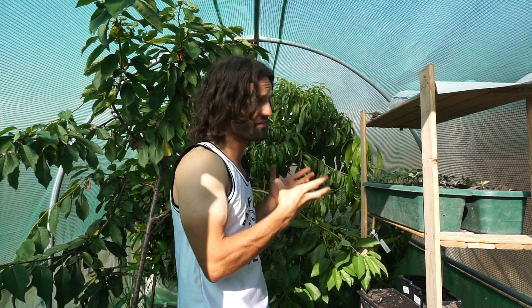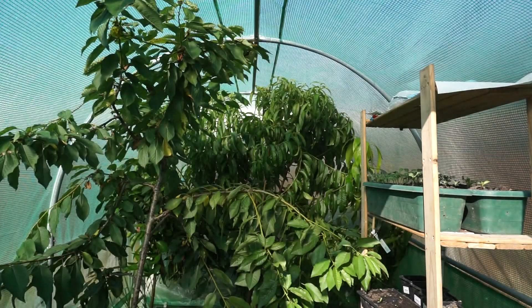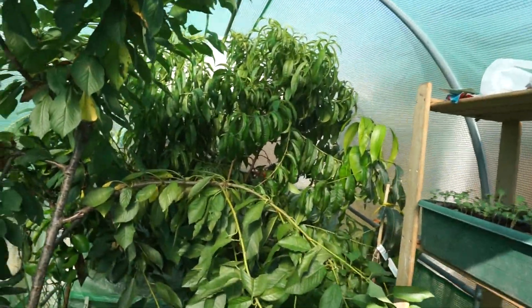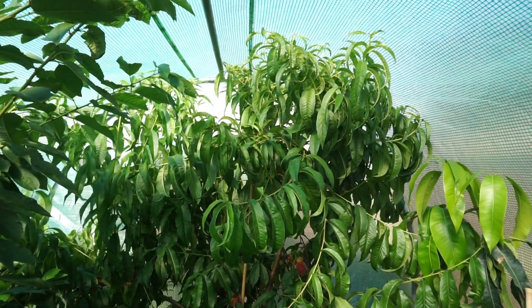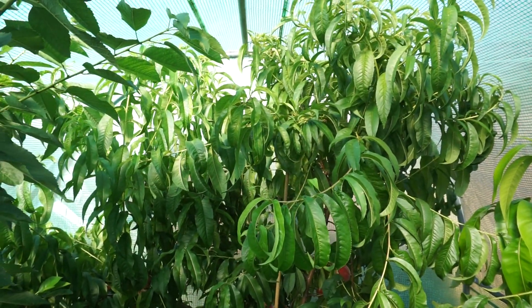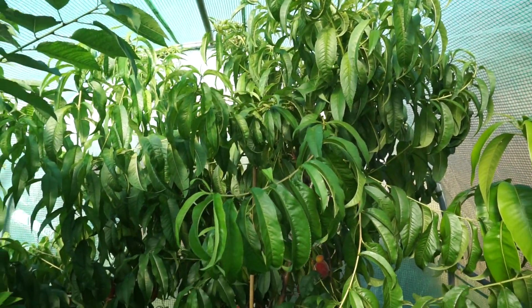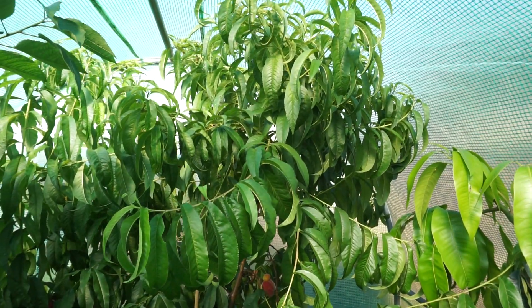So what we're going to do is get the camera and pan it over the peach tree. If you've tried to grow peaches in the UK or a similar climate, you've probably ended up with peach leaf curl. I'm not going to go massively into that because I've spoken a lot about it before, but peach leaf curl is a terrible disease — it affects peaches, nectarines, and almonds as well.